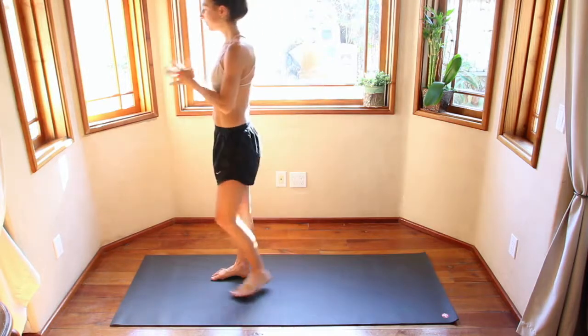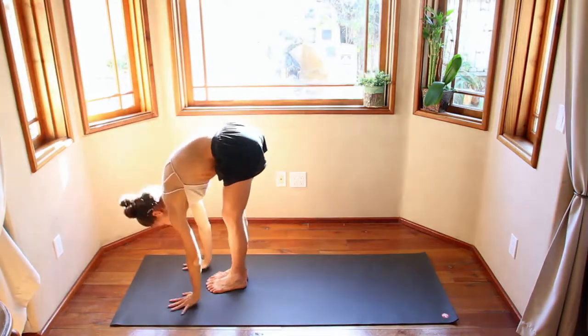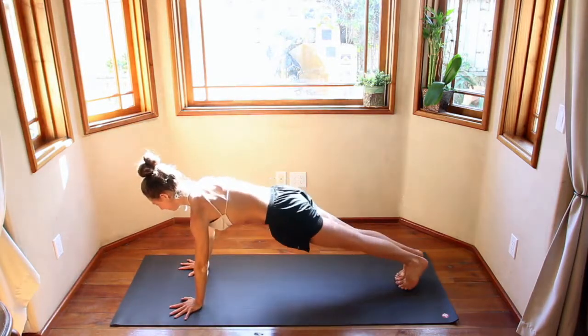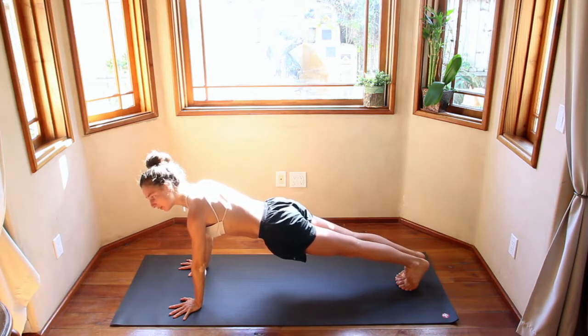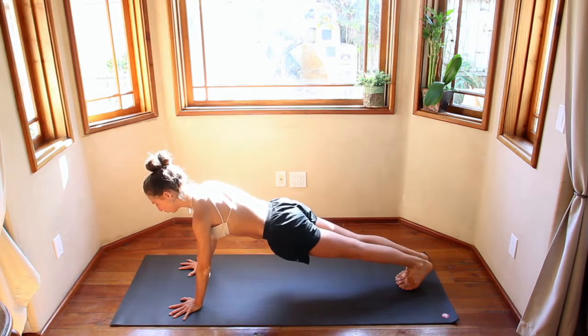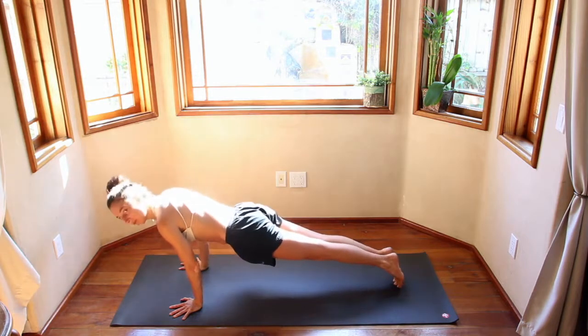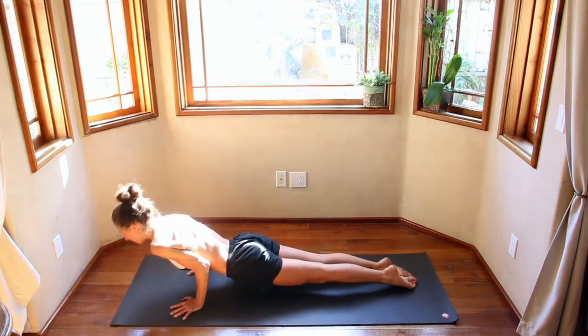We'll begin our flow. Inhale, hands come overhead. Exhale, swan dive down. Inhale, look up halfway, flat back. Exhale, step back into a plank. Engaging your core, eyes of the elbows forward, crown of the head reaching towards the front of the mat, heels towards the back. Squeezing both hands together, activating the upper body, squeezing your legs. Take a big inhale. Exhale, come up onto your toes as you bend your elbows 90 degrees — bottom of the push-up. Flip your toes under. Inhale, bird butt.